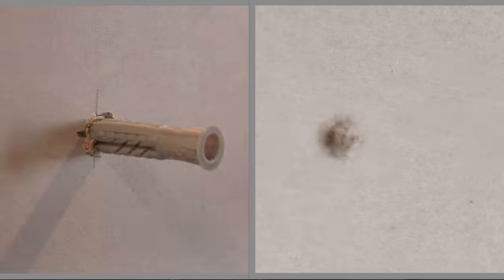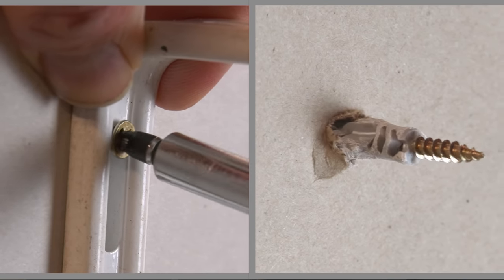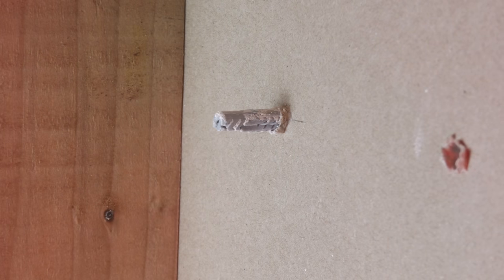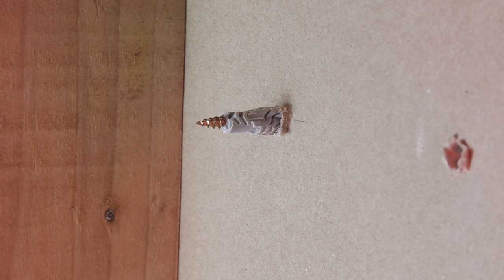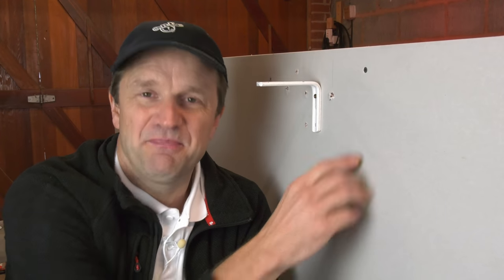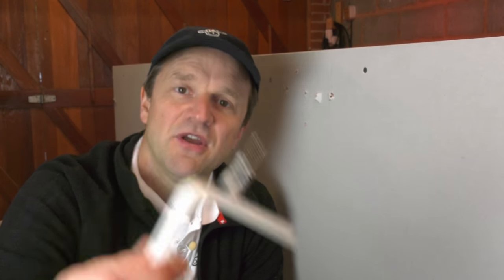The UX6 is universal — usable in both brick and plasterboard — and in plasterboard it cleverly knots up behind the board to provide a good secure fixing for light to medium weight applications. Or at least that's the theory. Try as I might I just haven't been able to get this fixing to knot up properly behind the plasterboard as it should, even using 4mm diameter screws — it's very important not to get the diameter too wide otherwise it will never knot up. It just pulls out, so this fixing is unexpectedly dropping off my list of fixings to recommend.